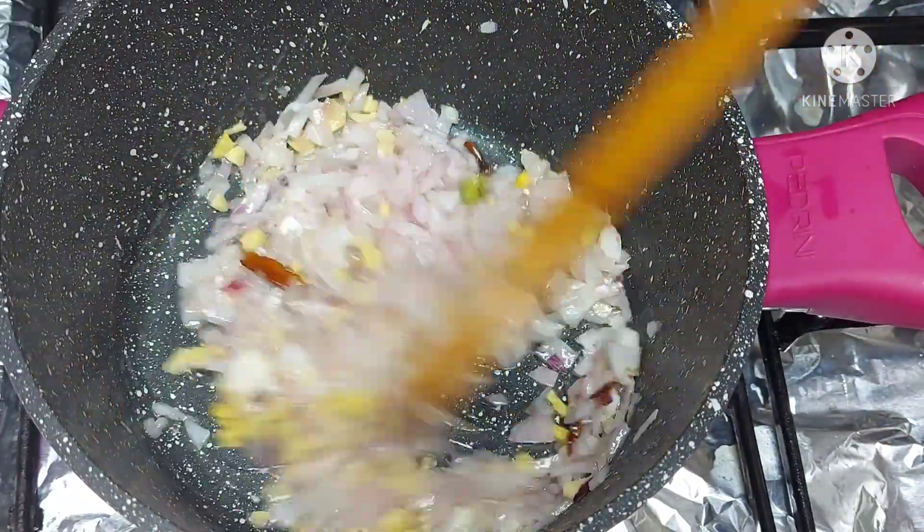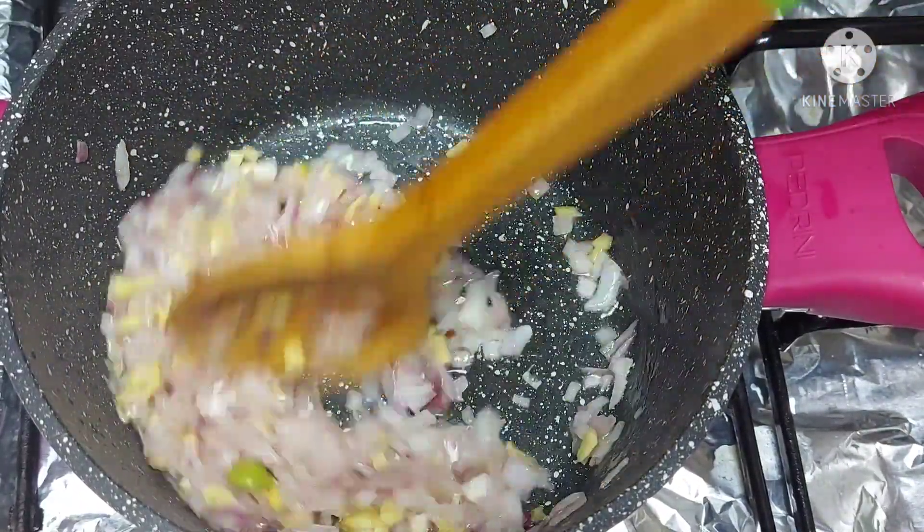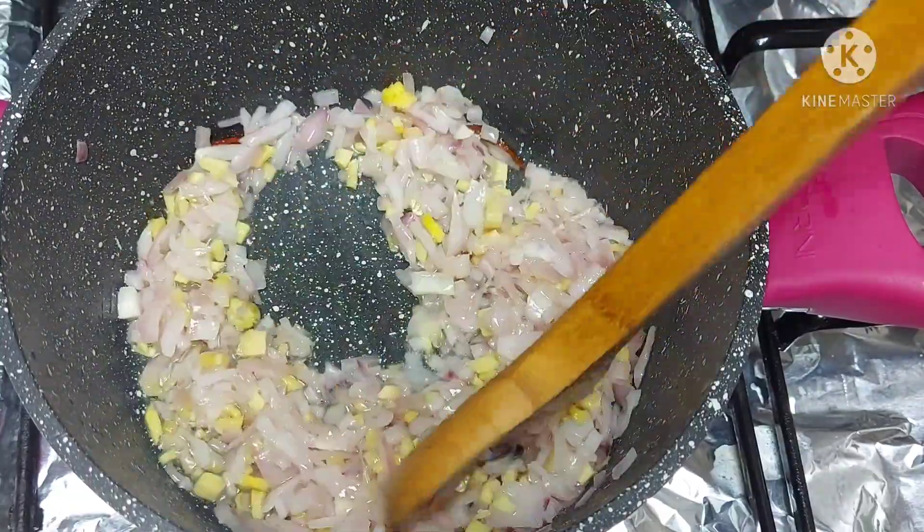Add 1 tablespoon of ginger. Then add 1 tablespoon of garlic.